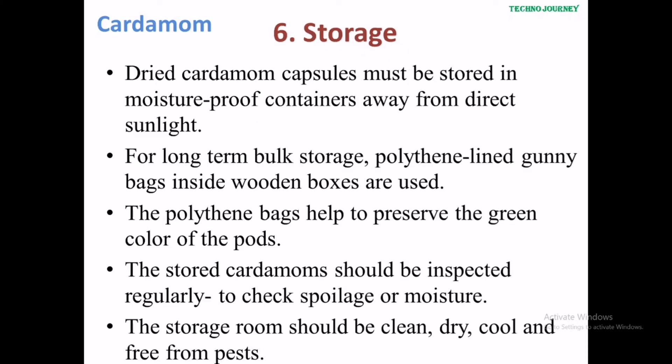For storage, dried cardamom capsules must be stored in moisture-proof containers away from direct sunlight. For long-term bulk storage, polythene-lined gunny bags inside wooden boxes are used. The polythene bags help to preserve the green colour of the product. The stored capsules should be inspected regularly to check for spoilage or moisture. The storage room should be clean, dry, cool, and free from pests.